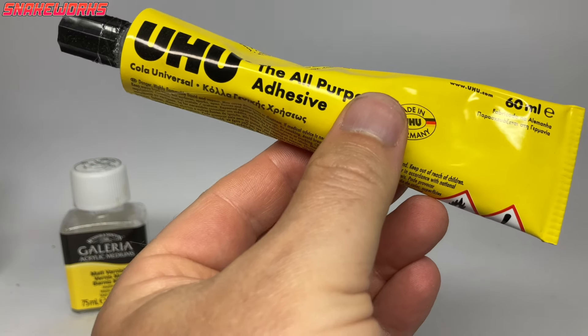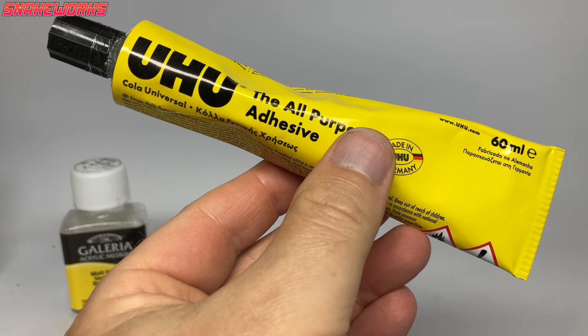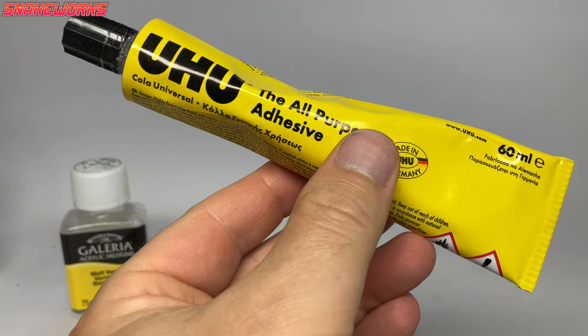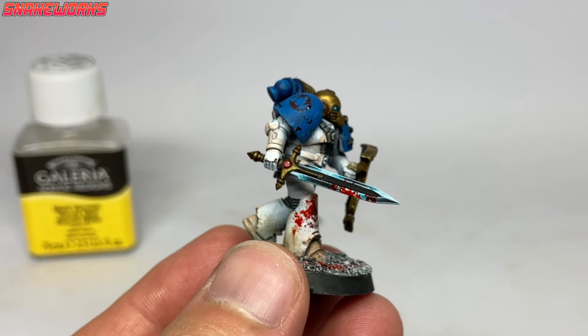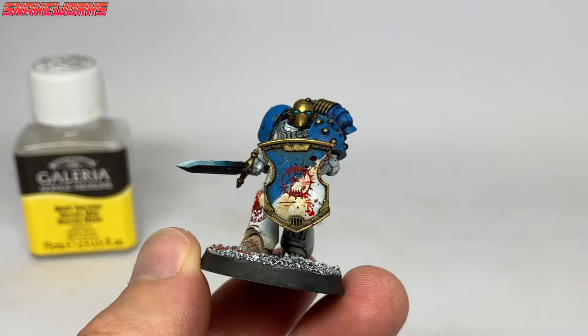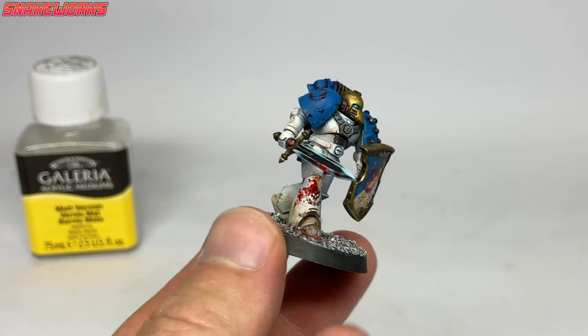We also add a little PVA glue to the Tamiya Clear Red to make a stringy, gory effect — be careful though as this stuff wrecks brushes. You can't see it much here as it's very subtle but it works very well on chain weapons and big close combat weapons like lightning claws. I'm actually tempted to make a whole video on blood effects — if you fancy it, let us know in the comments or in our Discord server.